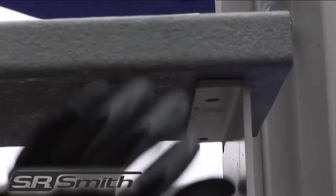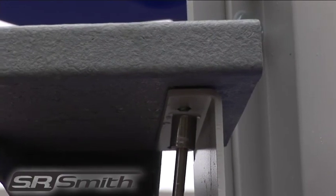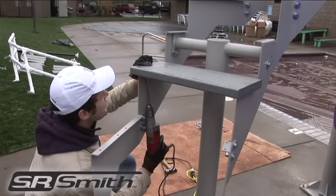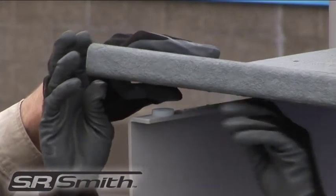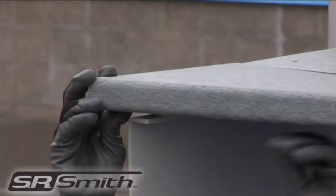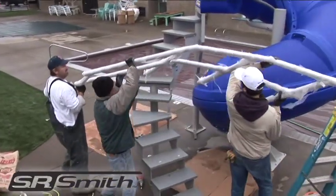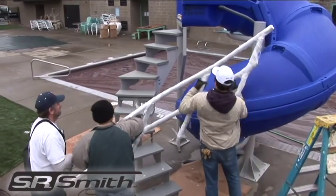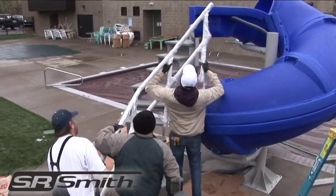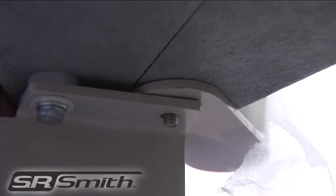Beginning at the top, align the pre-drilled holes in the stair treads with the holes on each side of the stair brackets. Once these steps are attached loosely, place the remaining steps with spacers between the bracket and the step as shown in the installation instructions. Next, taking special care to not scratch the powder coating, position the handrails in place. This will require three people to hold the rails in place. To ensure proper alignment, temporarily place all hardware through mounting holes.